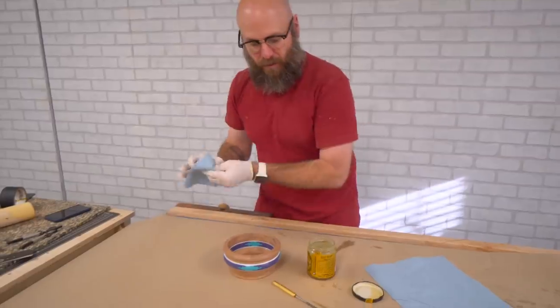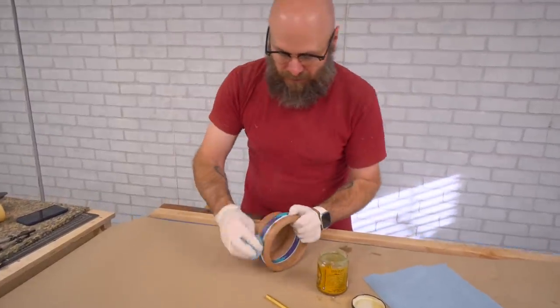Last thing we need to do — put some finish on this guy.